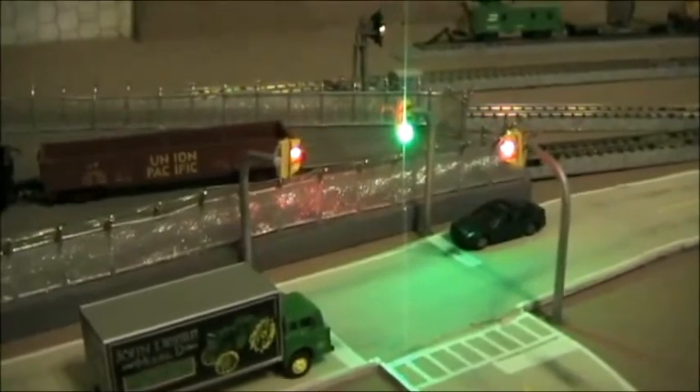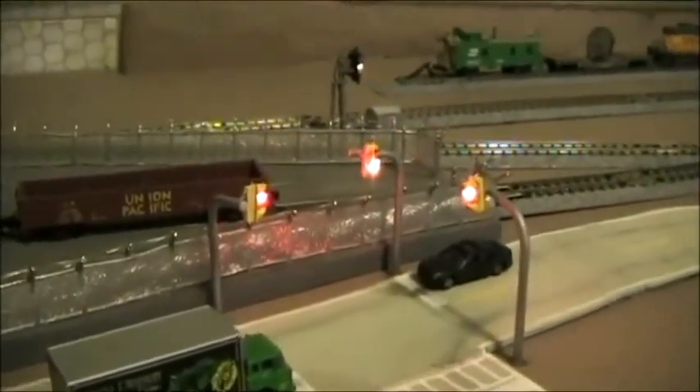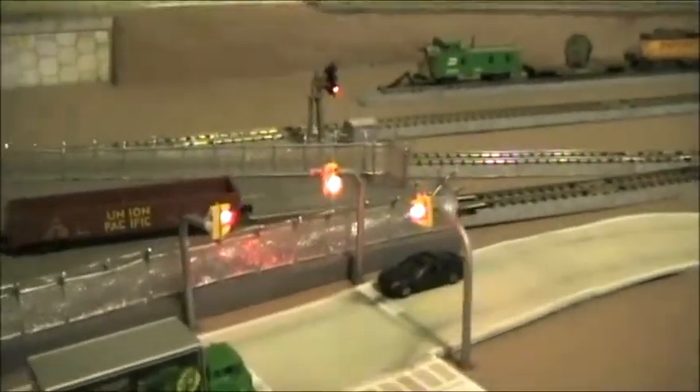And there you have it. That's using surface mount LEDs and an Arduino for traffic lights. Hope you enjoyed it.